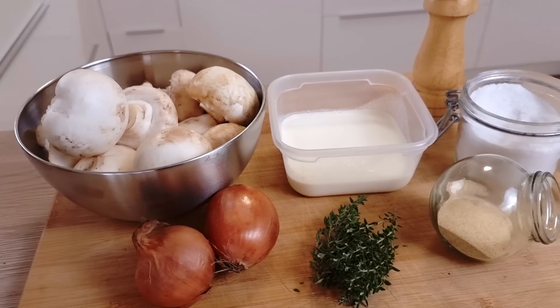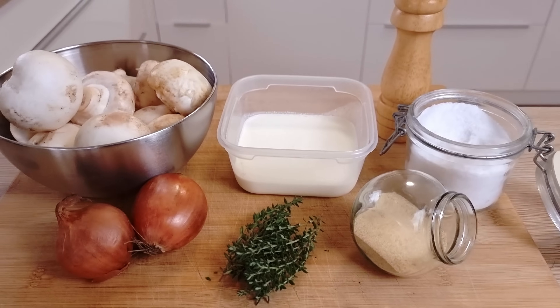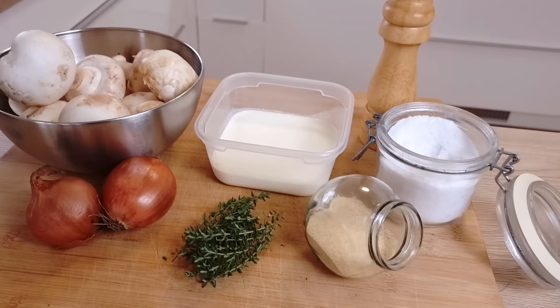Let's start with mushroom puree. I'm gonna use butter mushrooms today, but you can use any mushrooms you really want to. I'll also need some onions, fresh thyme, heavy cream, garlic powder, salt and pepper.